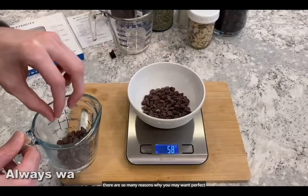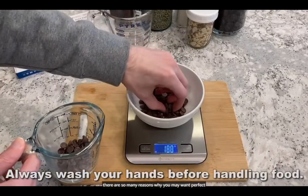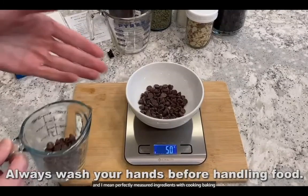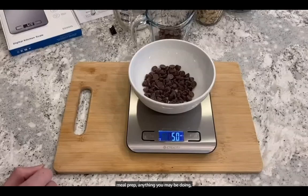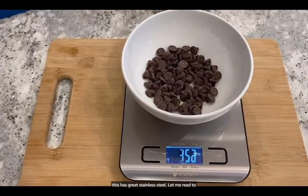There are so many reasons why you may want perfectly measured ingredients with cooking, baking, meal prep, anything you may be doing. This has great stainless steel.